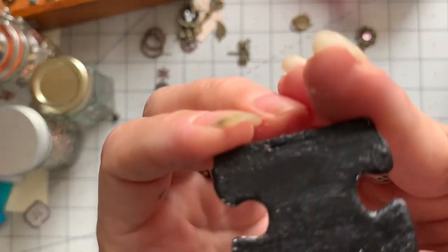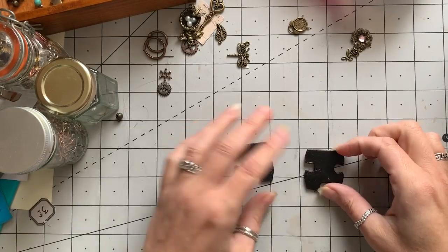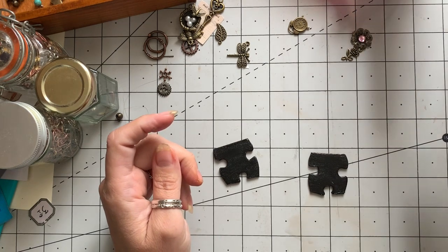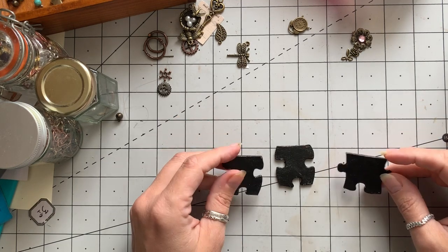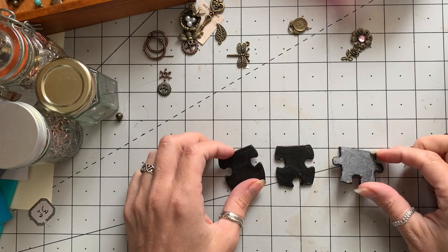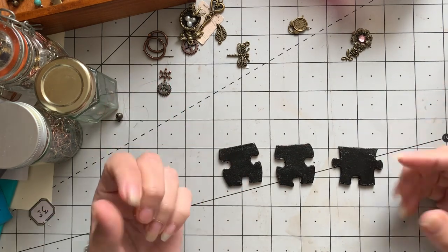I've painted all of mine black. These have been sanded, very roughly sanded, so there's lots of texture and roughness on these pieces. I had three pieces left, and I did gesso them, then used acrylic paint to paint them black. I just thought black was a good colour, however I made quite a mess, so you might want to do a different colour.